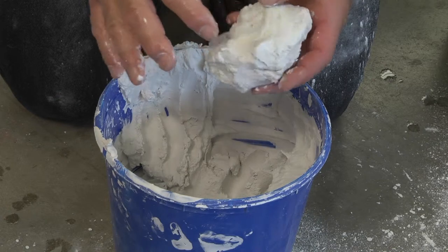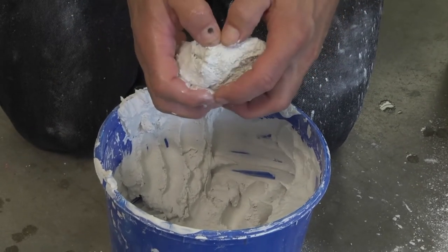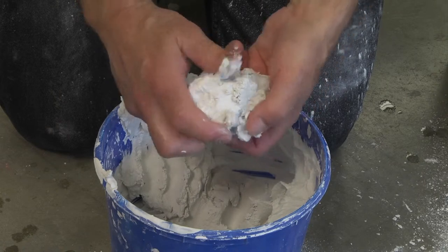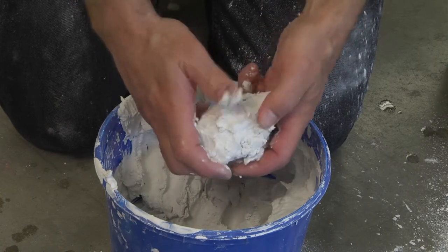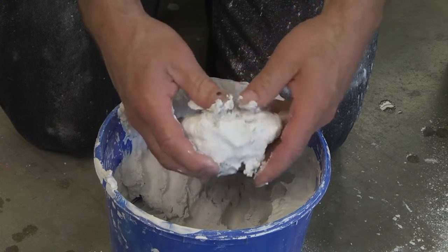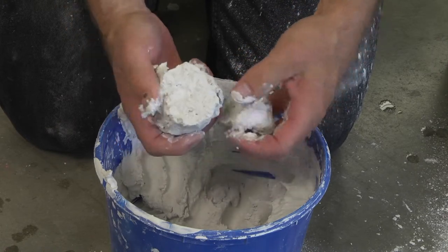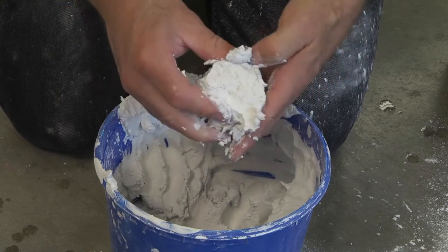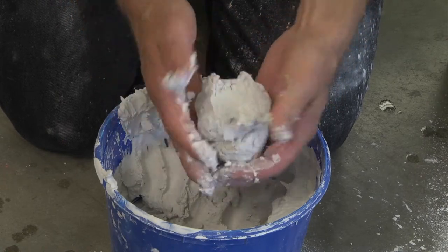Now the plaster is almost fully cured. It's still a little soft, but at this stage more manipulation will make it so that it doesn't stick together. You can still carve it, but it's no longer plastic.